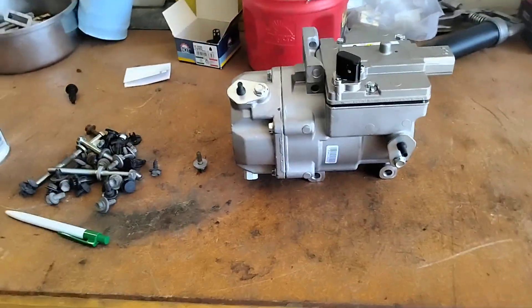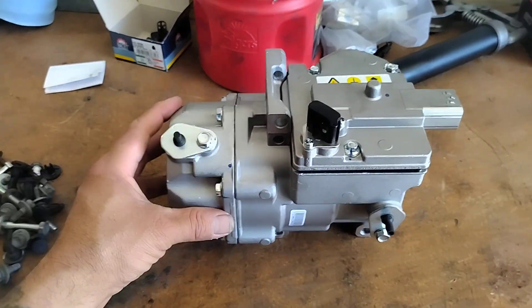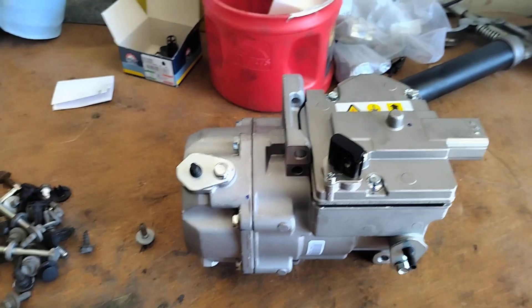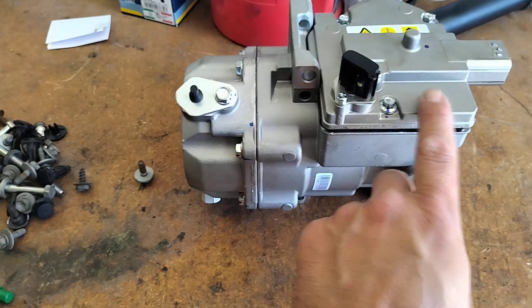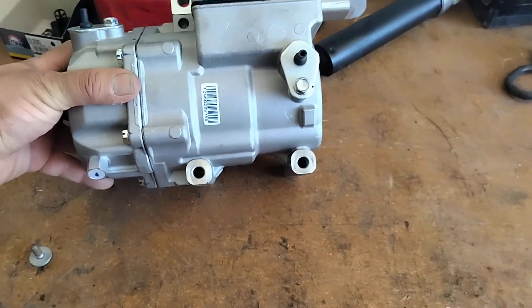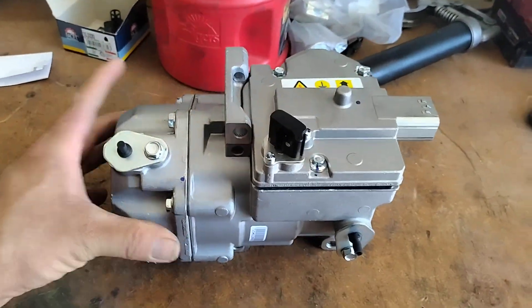Oftentimes on the boxes it will tell you if the compressor comes with PAG oil in it — it'll say this compressor has four ounces of PAG oil, or it will tell you that it doesn't. Or you will see some type of label somewhere around here that will warn you that it does or doesn't have PAG oil.